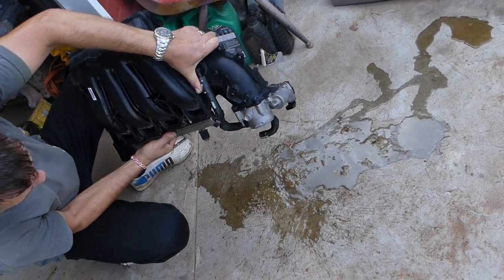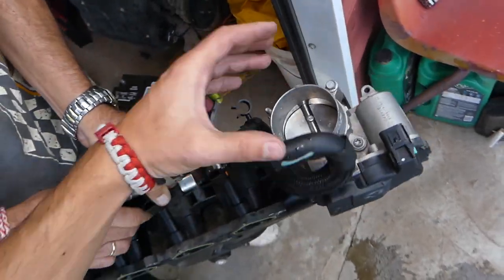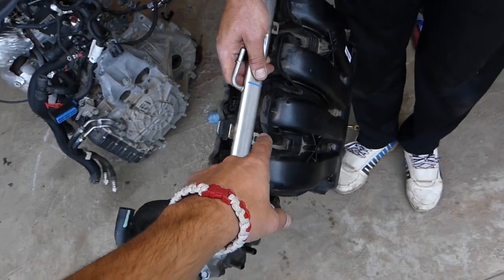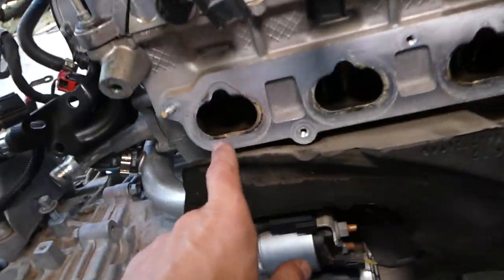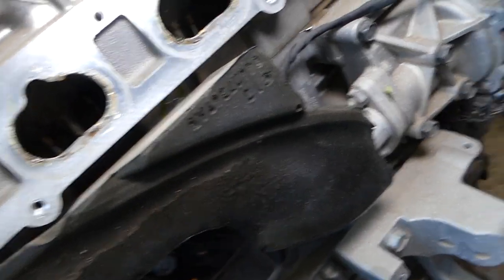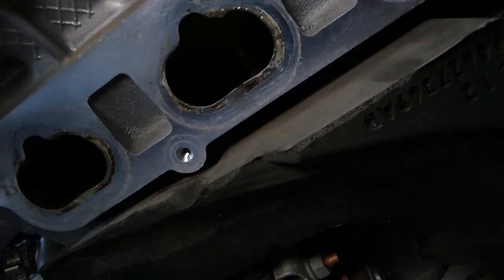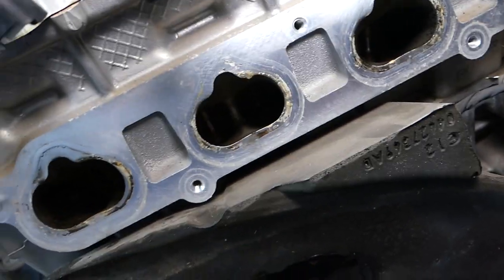This is the intake manifold and this is the throttle body — that's where the air goes into the engine. Water will go through here, through the intake, and from there directly into the cylinders. Here are the cylinder valves — I want to show you how rusty those valves are. I'm going to get a directional light to show you how bad it is.